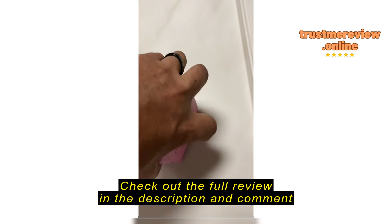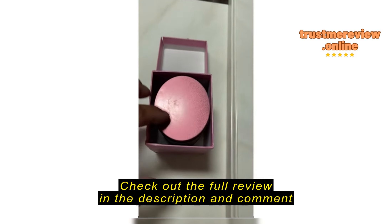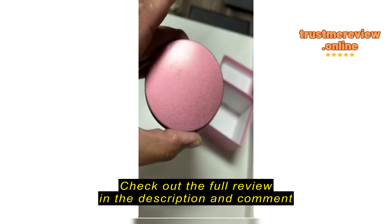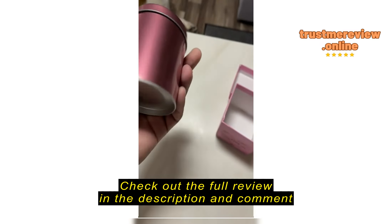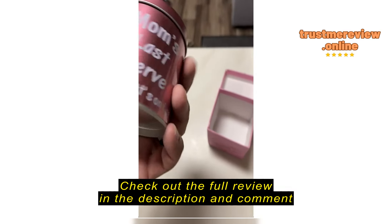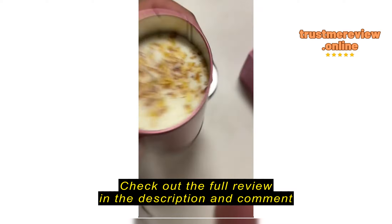I'll open it up and see, but it doesn't look good. Hopefully the candle inside isn't damaged. The candle looks dirty and looks like it's been opened before already. It's all scratched up on one side, dented on one side. The bottom looks all right so far.